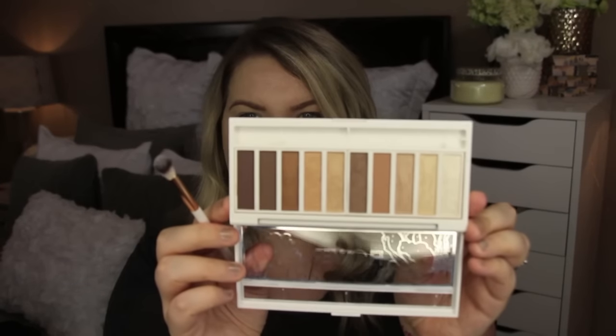It says that it has a $6 bonus brush in it. I've tried some of the Flower Beauty brushes — they're beautiful. They have rose gold detailing. This is a nice fluffy crease brush and here's what the palette looks like. Really nice brush.